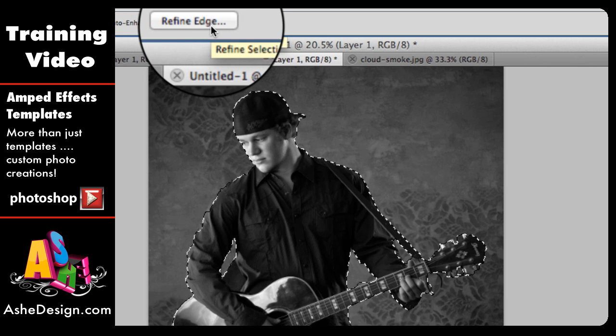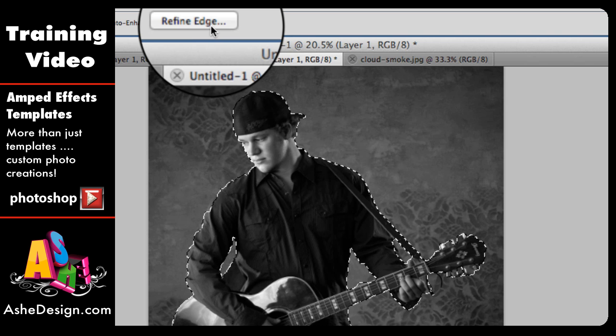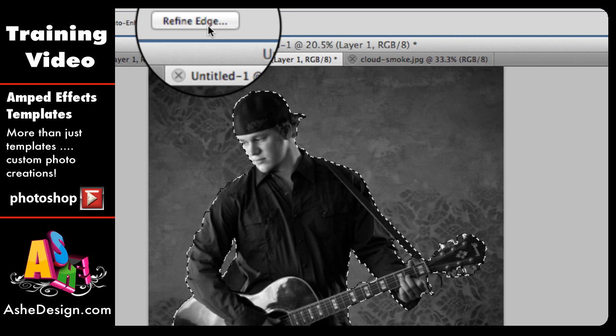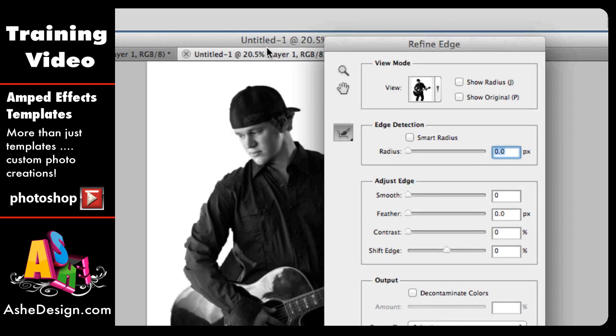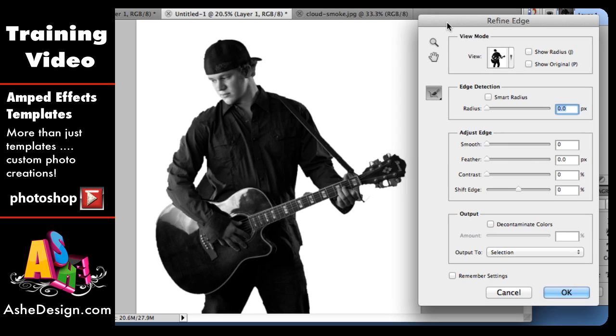If you use Photoshop Elements or an older version of Photoshop — anything less than CS5 — you're not going to have this Refine Edge button, and that's okay; you'll just move to the next step. But if you have Refine Edge, it really helps clean up your edges quickly. Just click it and it cuts out the background, bringing up a panel with different sliders. You can adjust your edge with those sliders to make a smoother, cleaner line.